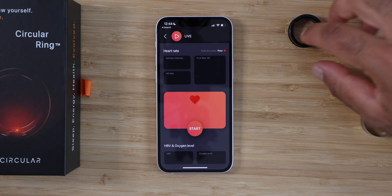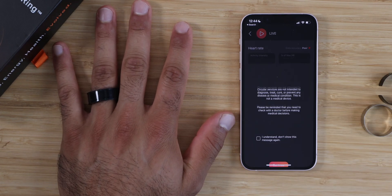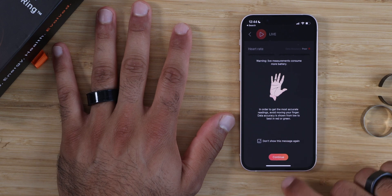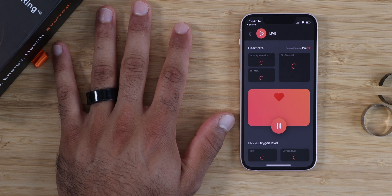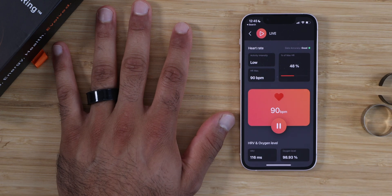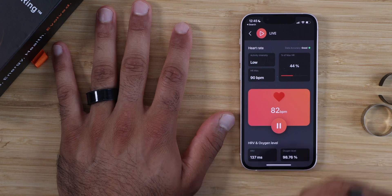Another neat feature is live measurements. I can put this ring on and hit start, and it's going to take about 10 seconds to get live measurements. This is not intended to diagnose — it's not a medical device. We'll be able to see heart rate, HRV, and oxygen level. There is no other device I've seen that does live HRV, except Leaf Therapeutics. It looks like my HRV is 137, 98% oxygen, and my heart rate is 90 beats per minute.